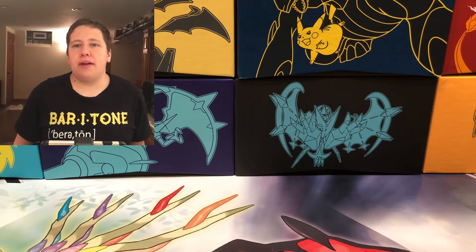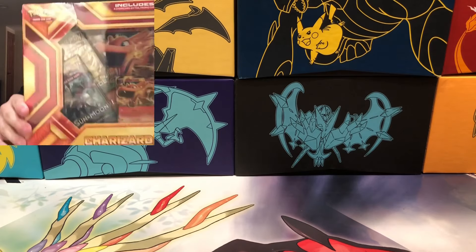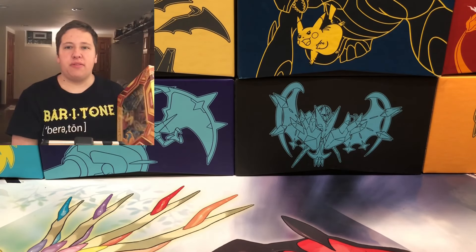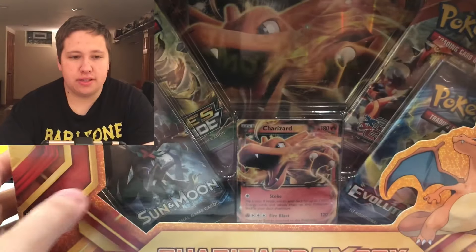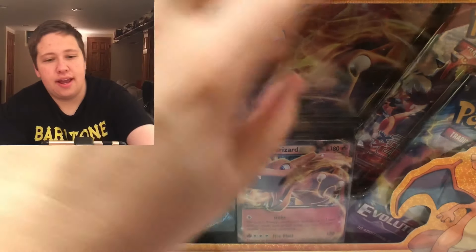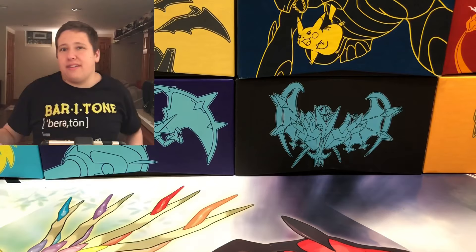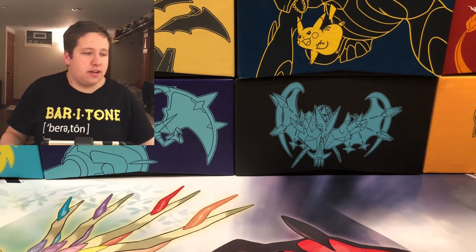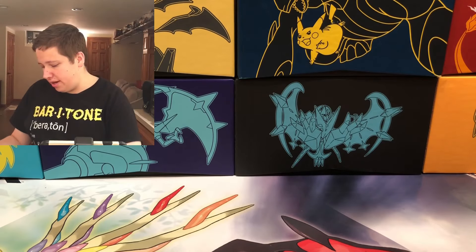What is up guys, it's EJWebz here back with another video. Today I'm going to open up a Charizard EX box. I just randomly bought this at Walmart for about $11.95 on clearance. For $11 you get four packs and a cool EX card with some value — and this is Charizard, so why not open it?